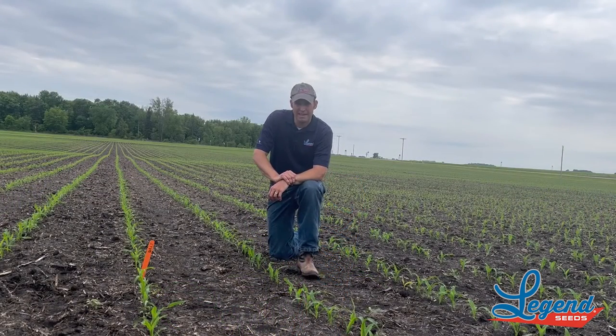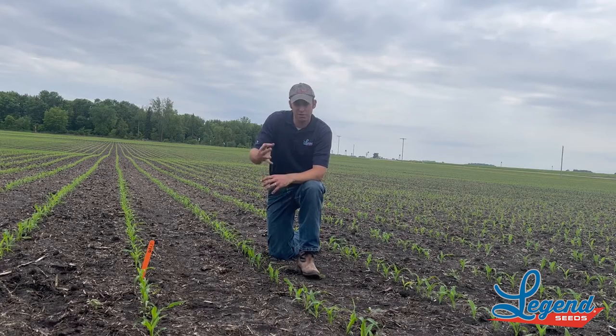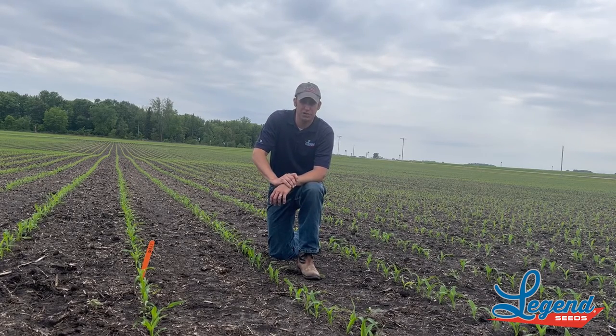Now we're in Power Plus 2Y898, so this is a 98-day AcreMax product. We got that above-ground protection with this product.